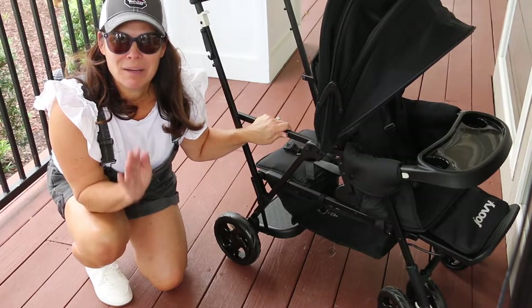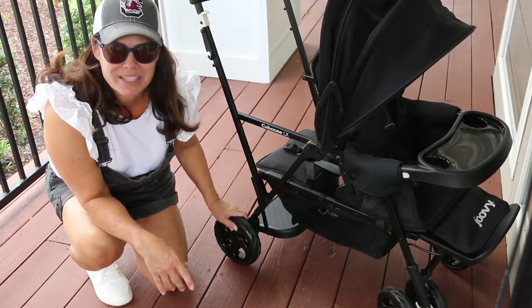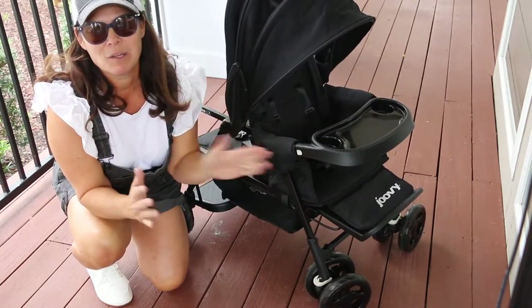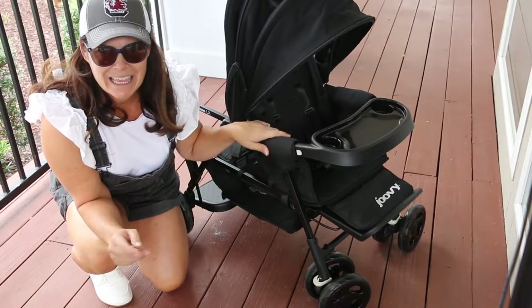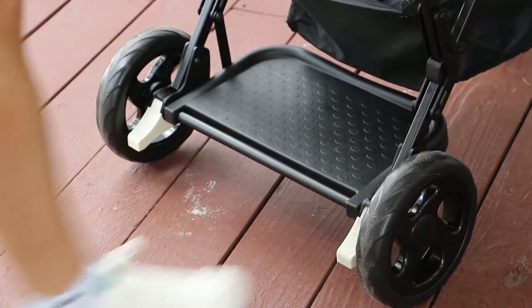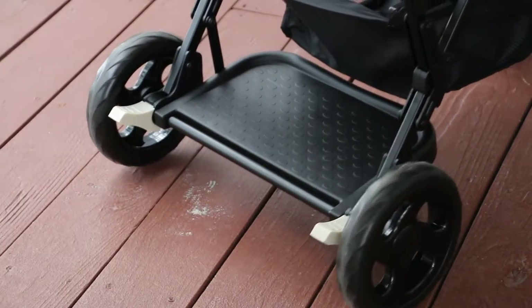The Caboose LX rolls on seven inch hard rubber wheels, which gives you great maneuverability. These front wheels are 360 degree wheels, but they have the ability to lock straight for a little bit of tougher terrain, such as playground mulch, so it'll keep it from getting caught in every bump. There is a one step brake on the back — all you have to do is step on either side and it locks both rear wheels at the same time. Lift up with your toe and that lets it go free.